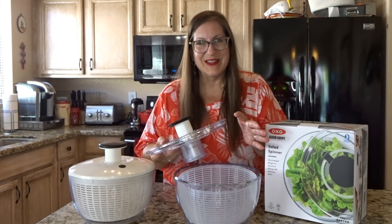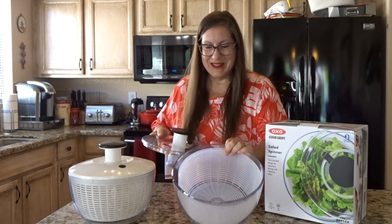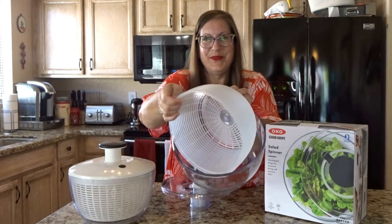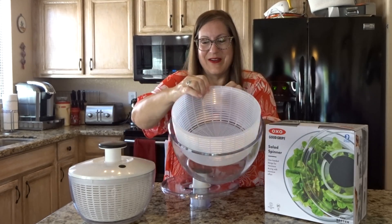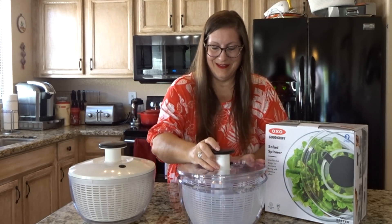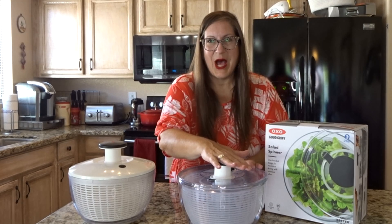Wash your lettuce in the sink. Put it inside the strainer — this comes out. So lettuce goes inside here. Pop the lid on.